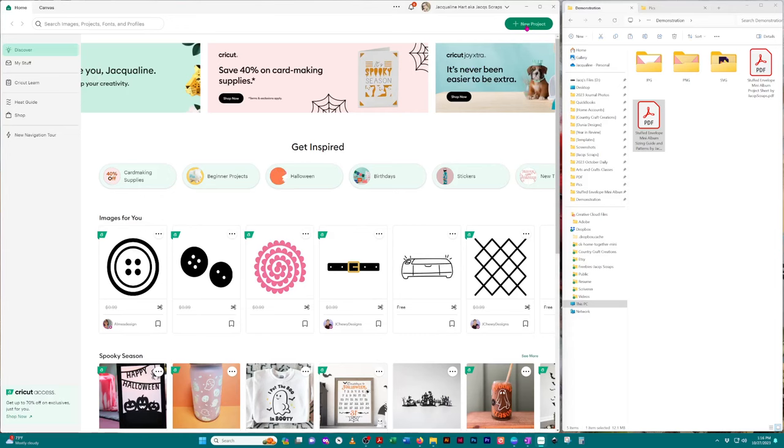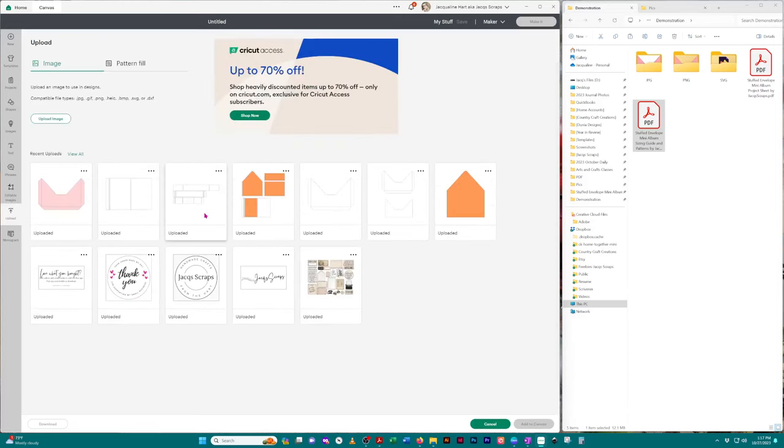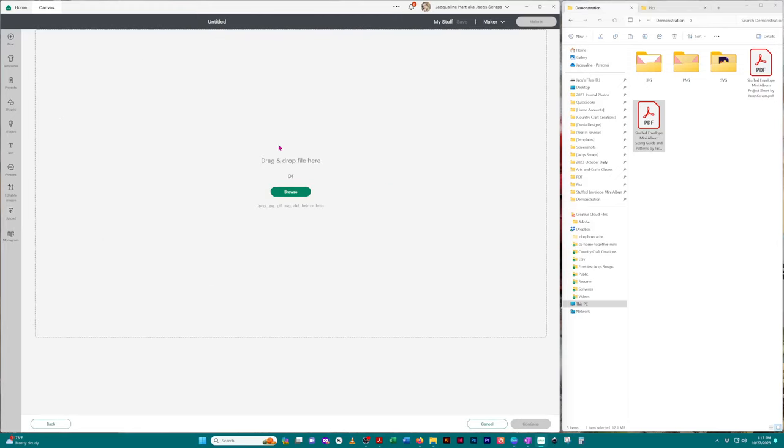The first thing you want to do is click on 'New Project' up in the right-hand corner. You have a blank canvas on the left-hand side. Click 'Upload,' and you'll see an 'Upload Image' button. What I love about this is the drag and drop feature — I typically have my Cricut Design Space window open on one side and all my files open on the other side so I can just drag them over.